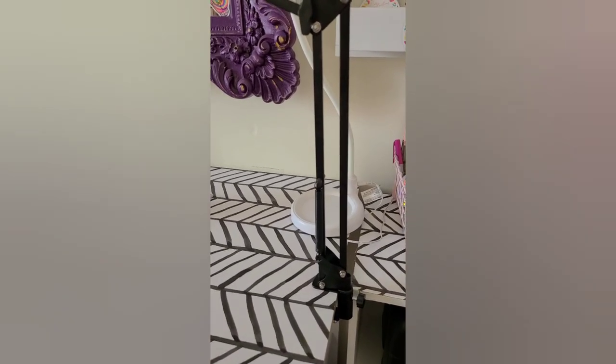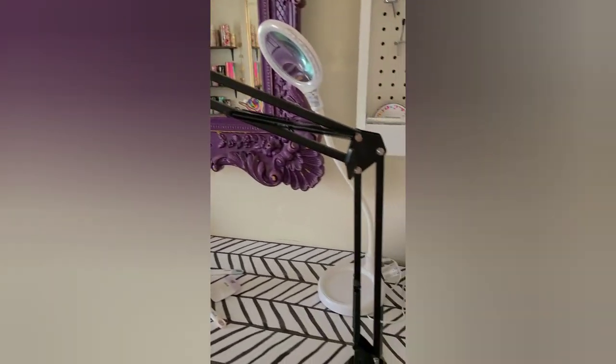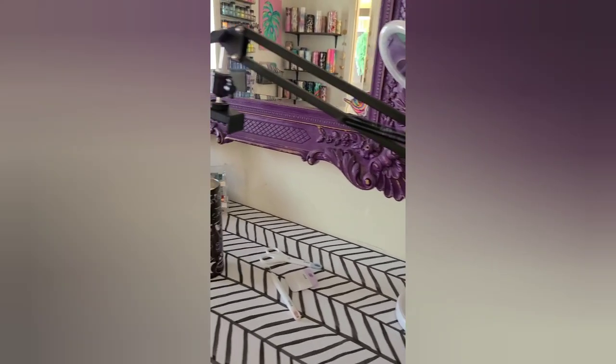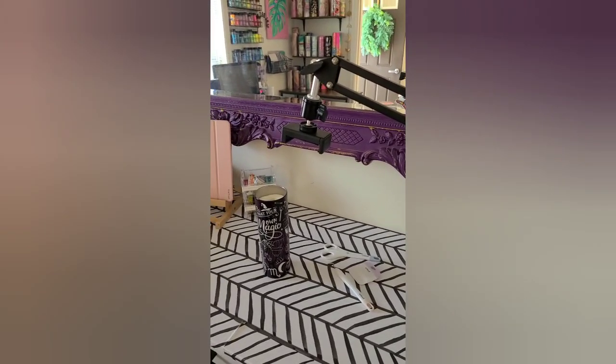This black stand right here I have linked in my bio to Amazon. I've used this for a while — it clamps onto the side of your table and this is what I use to do my recordings. I have another tumbler that I put on this table right here and do my tutorials.